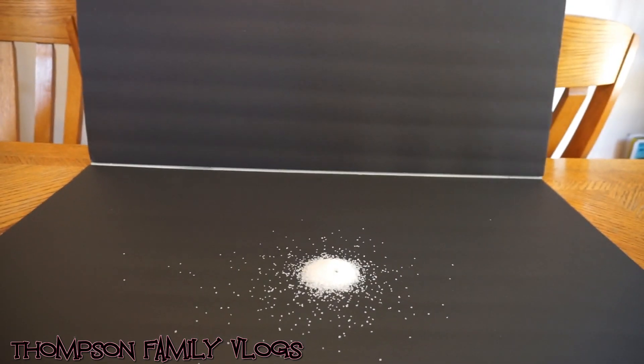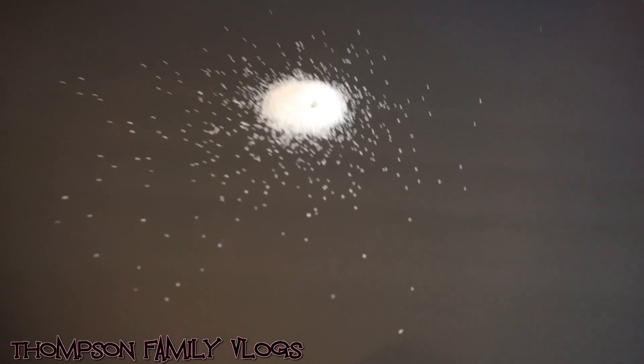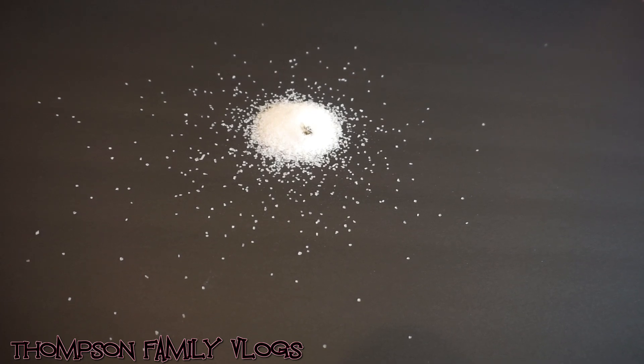Oh, he's coming back to life! I hear him. He's right there. There's one coming back. He's suffocating — oh my God. He's not suffocating, he's trying to dig out!